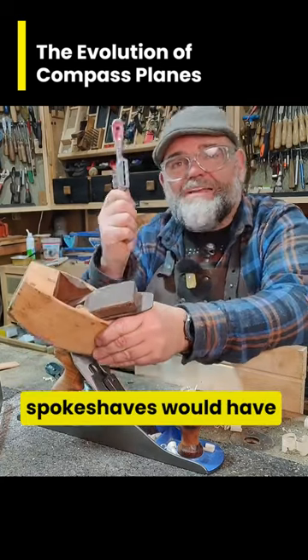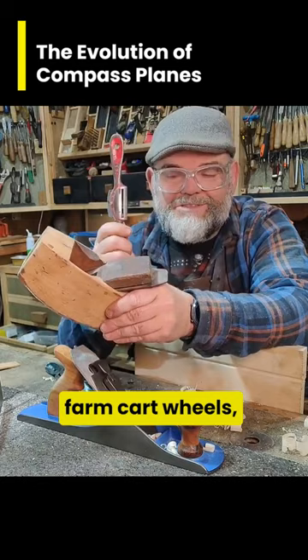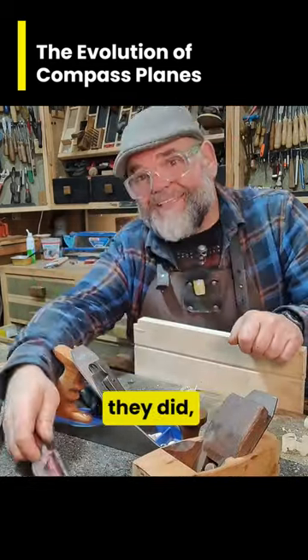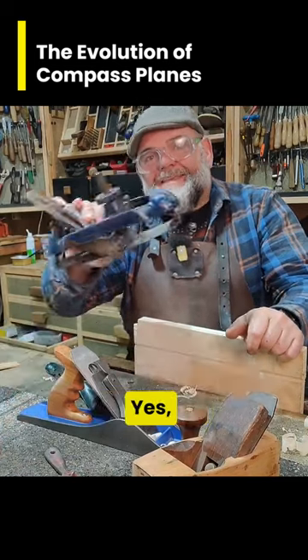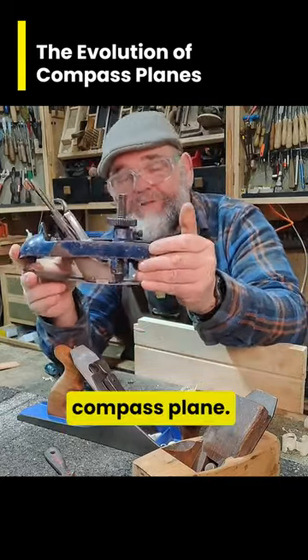Just like the old spoke shaves would have been used, since the name, to make the spokes on farm cart wheels. Well, later on they evolved into these — yes, this is a Record number 20 compass plane.